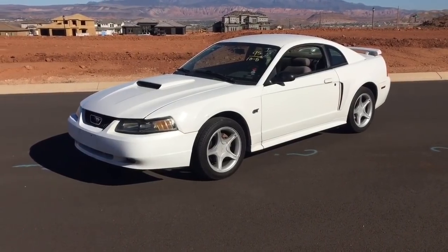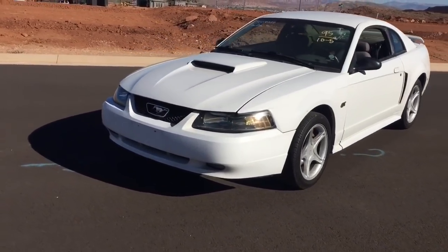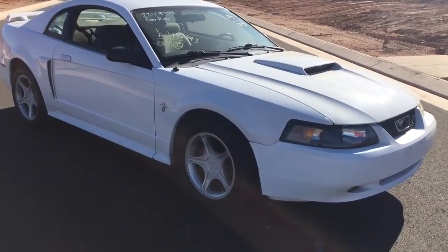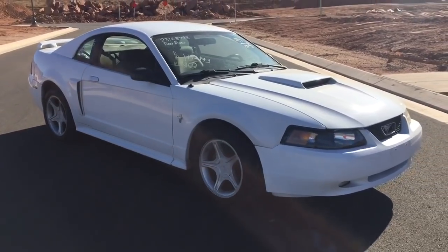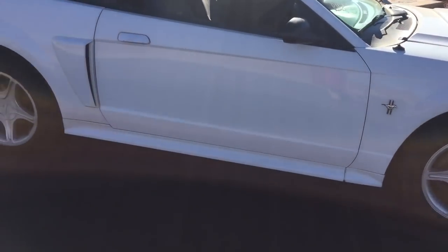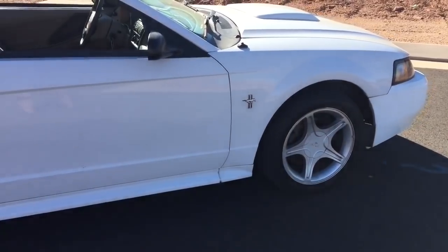Hey guys, Danny Johnson here giving you an update on the GT. Last time I went down and got all the panels again. The fender and the door are now off of an Oxford white car, so it's a very good match. It doesn't have that bright white door and fender compared to the rest of the car — it's all matching a lot better now.